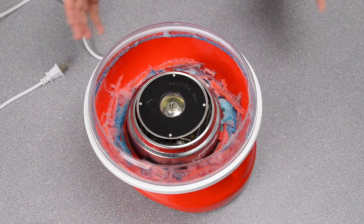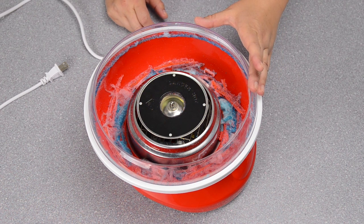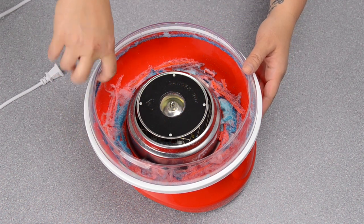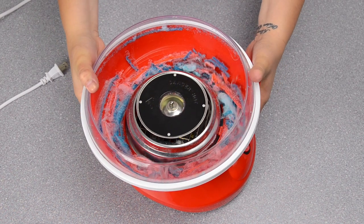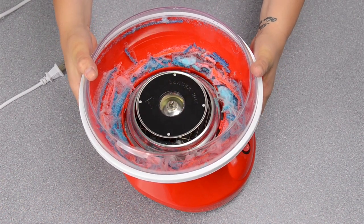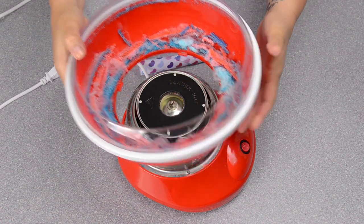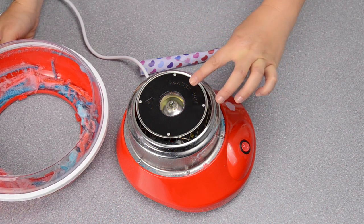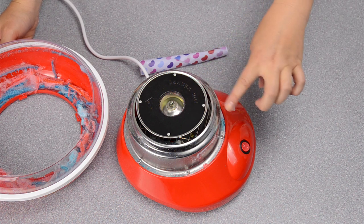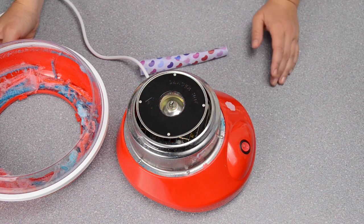When you're done making all of your cotton candy for your party or event, it's really simple to clean out. Once the candy is hardened it just kind of falls off the sides, and then you can take off the top — just like how you put it on — and tap it out in the garbage, then wash it with warm soapy water. When the centerpiece is completely cooled — you don't want to burn yourself — take that out and wash it with warm soapy water as well, then give your machine a wipe down to clean it completely.